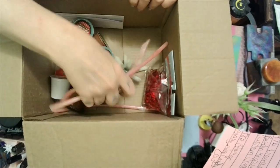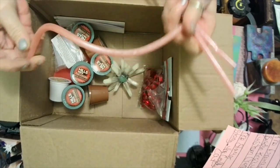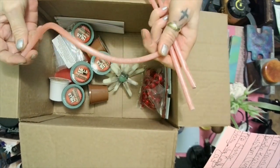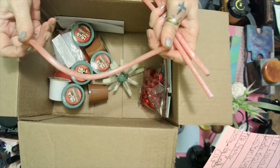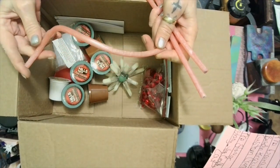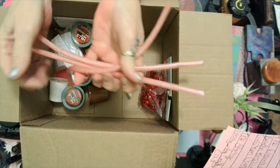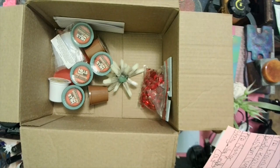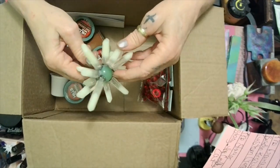She made these sticks — look at that. She put them in a silicone straw and then she twisted it. Look at that! Shut your mouth, I'd have never thought about that.